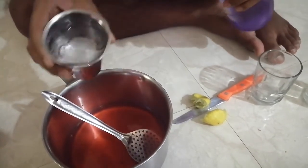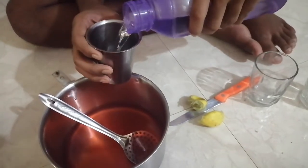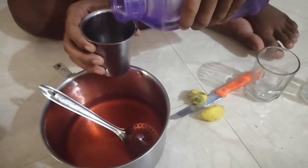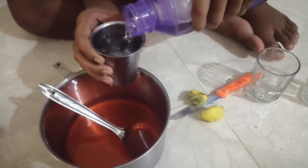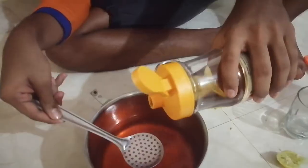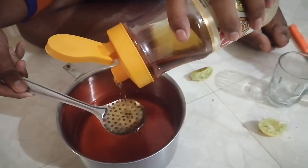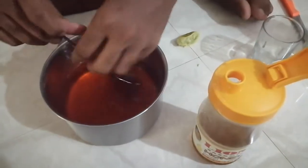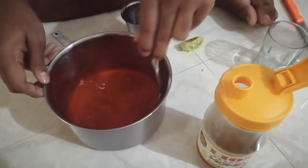Now we will add 3 glasses of ice water. We will also add sugar syrup.